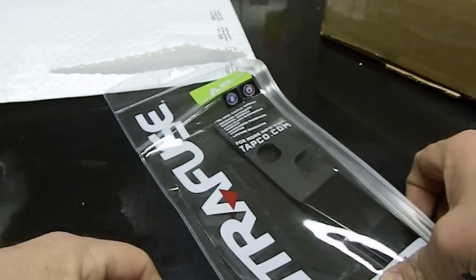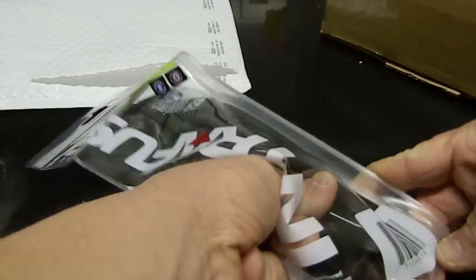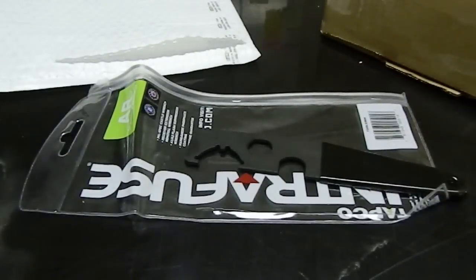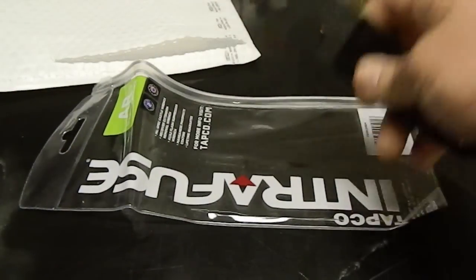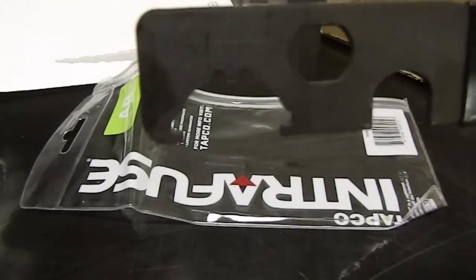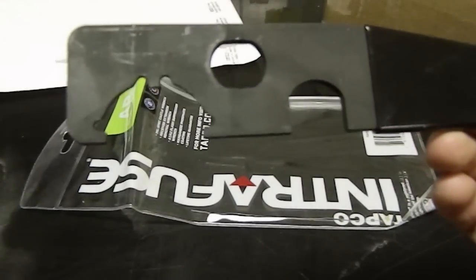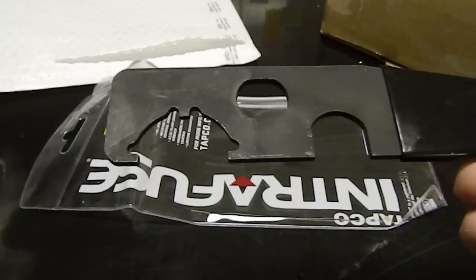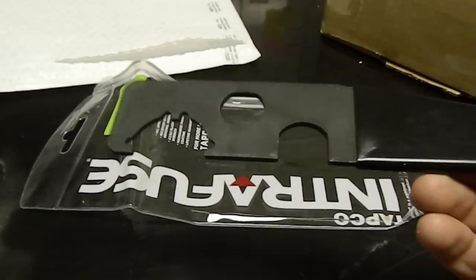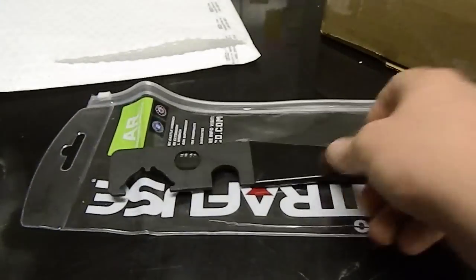First thing here — this is a Tapco Intrafuse Castle Nut Wrench. As you guys know, I just got an LE stock put on my VZ58, and after about the first 30 rounds, the stock itself just started becoming loose and rotating because the castle nut wasn't staying in place. That was mainly due to not having enough torque down on it. So hopefully that fixes the problem, but I will save that for a separate video.